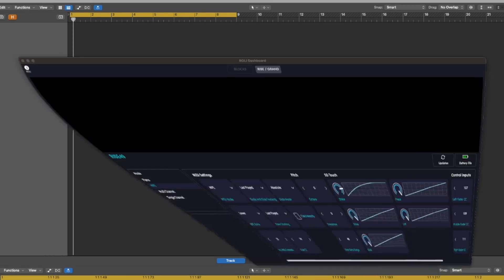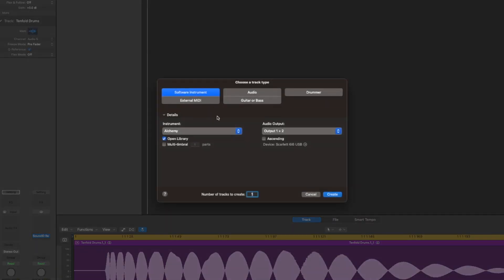Now let's open up the Roli Dashboard. Make sure that it's set to MPE on the mode. Then let's open a new instrument track in Logic and we're going to open Alchemy.